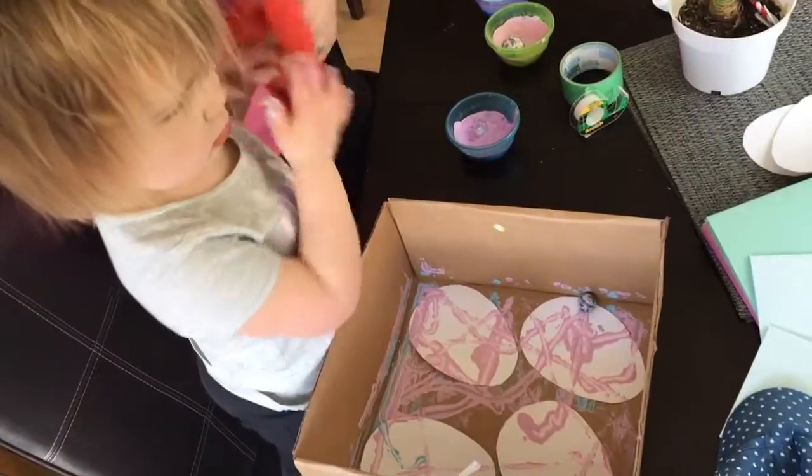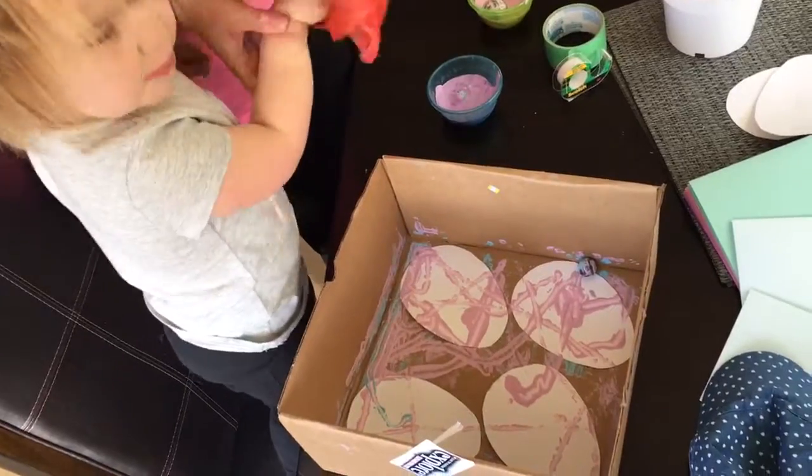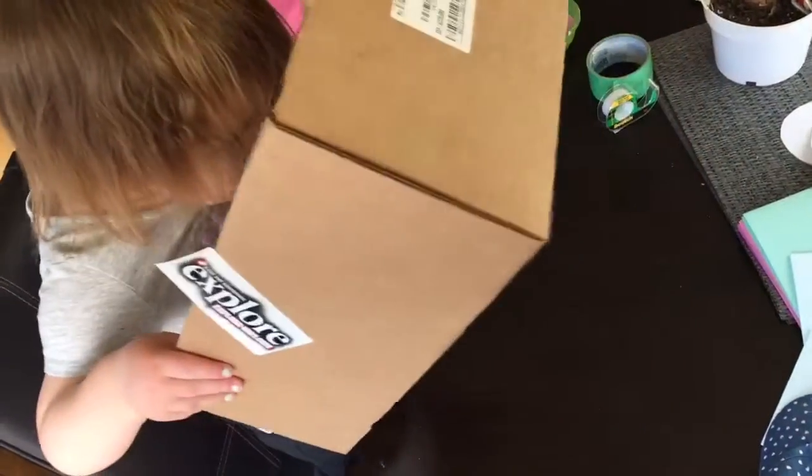What are you doing, Vee? I don't know. Are you making Easter eggs? Bunny. Easter bunny eggs? Bunny eggs. So how do you marble paint? Marble painting.